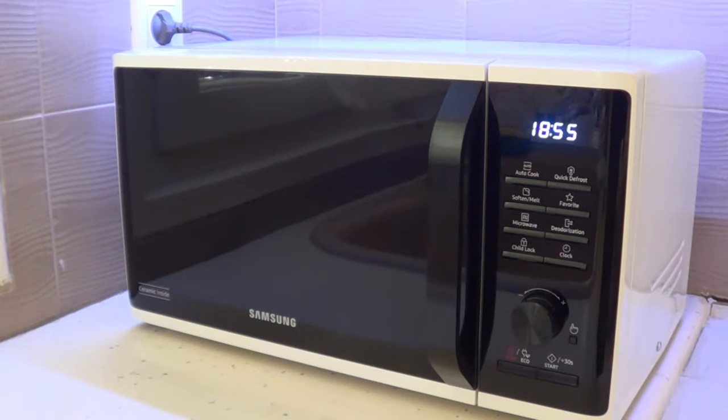Hello YouTube, today I have my 5,000 subscribers video. The product I'm going to review is the Samsung microwave oven, code MS23K3515AW — a very long name, just like the big number of subscribers I have. Thank you very much for supporting the channel.